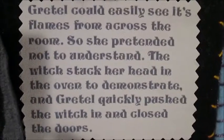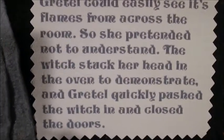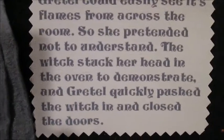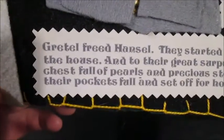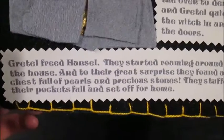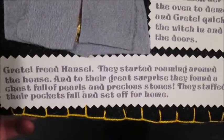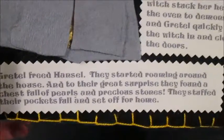Gretel could easily see its flames from across the room, so she pretended not to understand. The witch stuck her head in the oven to demonstrate, and Gretel quickly pushed the witch in and closed the doors. That's pretty violent, Gretel. Gretel freed Hansel. They started roaming around the house, and to their great surprise, they found a chest full of pearls and precious stones. They stuffed their pockets full and set off for home.